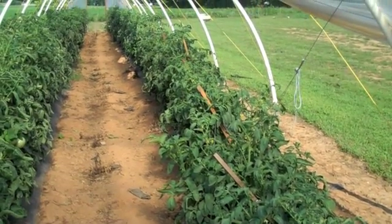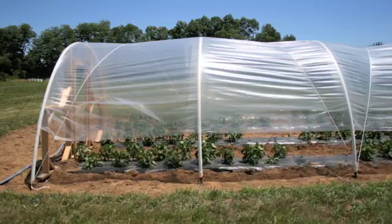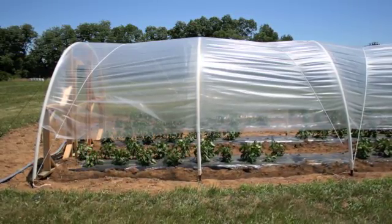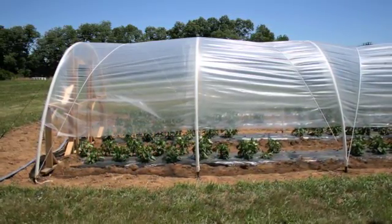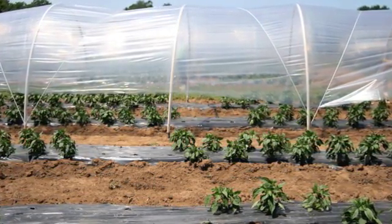In one study in Lexington, Kentucky, organic colored bell peppers were grown in this type of structure during the summer. The plastic was raised along the sides for ventilation but left on the hoops. This served to keep rain off the peppers, reducing fruit rot and the spread of bacterial spot disease.